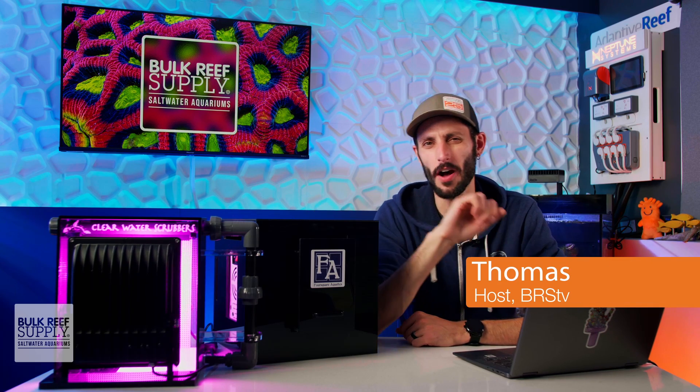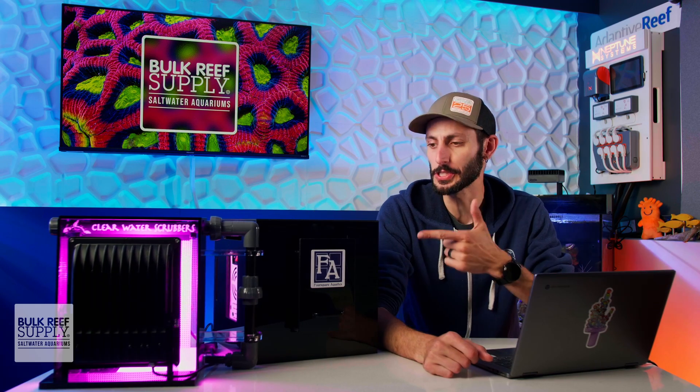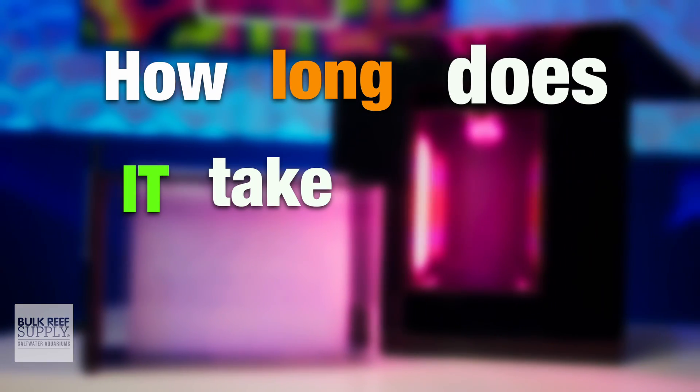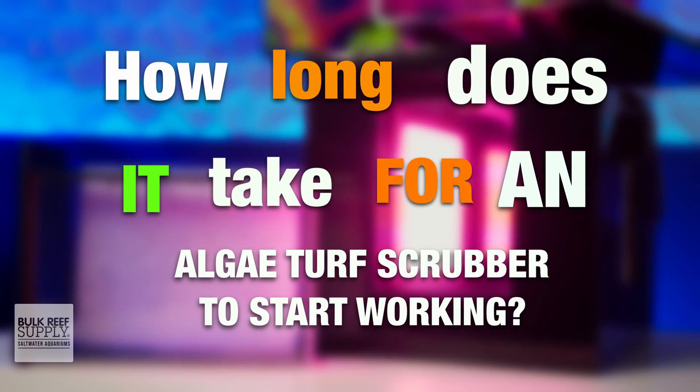I'm Thomas, and these are the top five questions on algae turf scrubbers, starting with: how long does it take for an algae turf scrubber to start working?